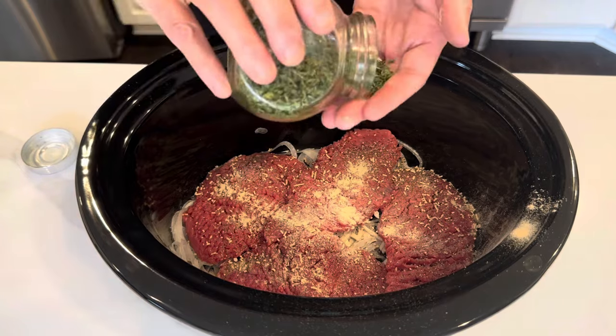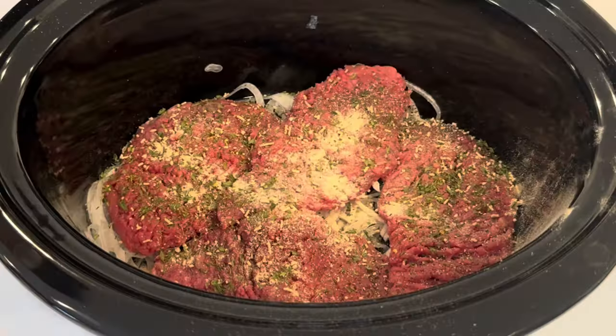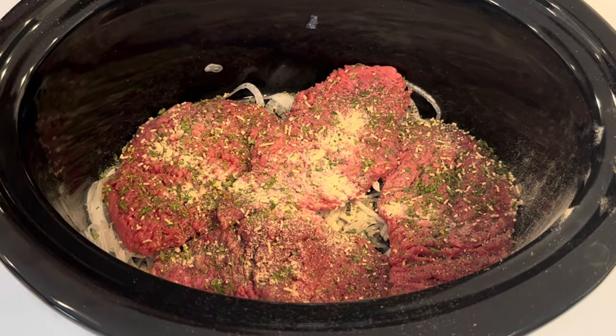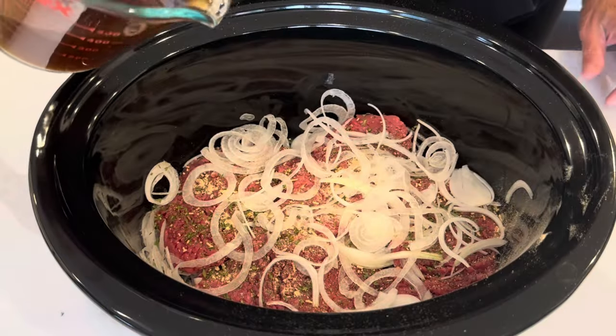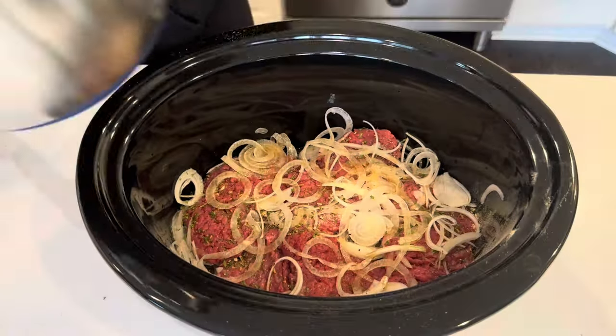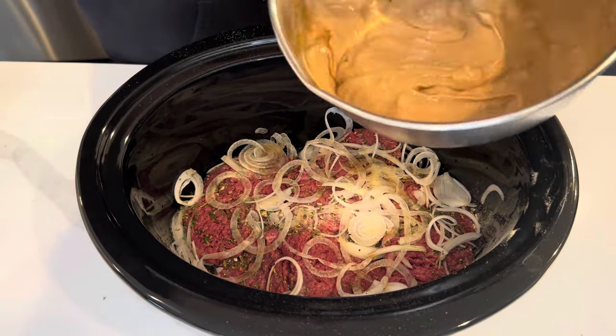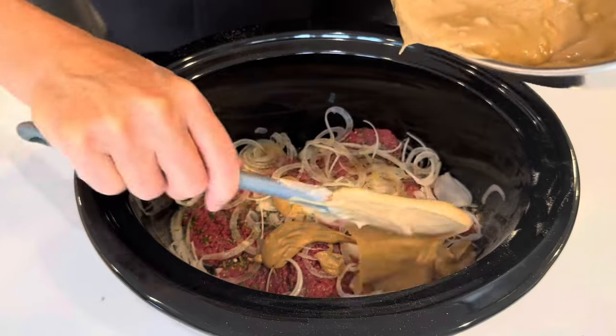And I'm going in with some dried parsley. Use whatever seasonings you like. Next layer of onions, some beef broth, and then we are going in with our mixture that we put together — just half of it.